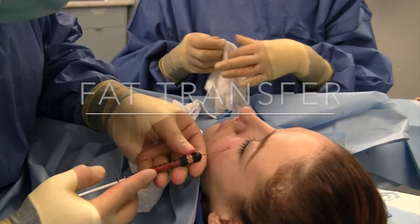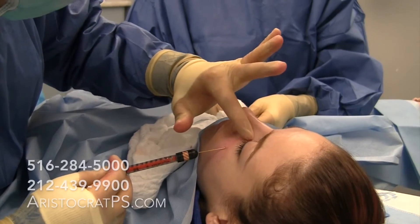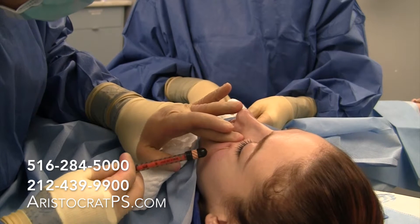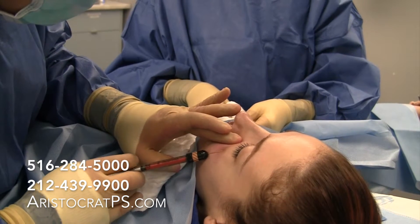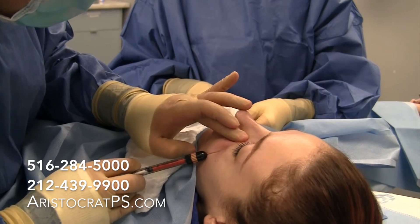So what we're doing now is we've removed some of her fat, centrifuged it to purify it, and she needs a tiny little amount right here in her tear trough. I'm going to put a little bit of fat there to just make that tear trough not be apparent anymore.